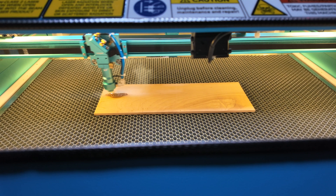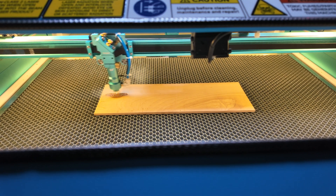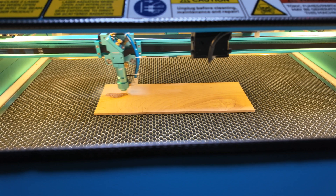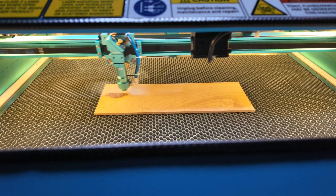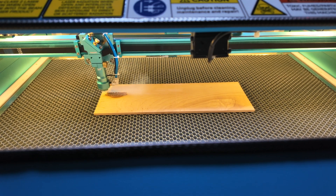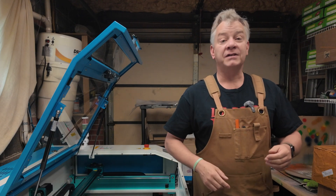I was running some engraved settings for my maple, which I'll give you right away for those that are interested. Then I wanted to show you a couple of things I kind of stumbled across which helps to answer many questions I've had over the last few months from you folks about speed, power, and LPI settings. But first, I'll give you my engraved settings for maple.